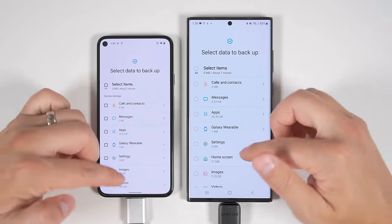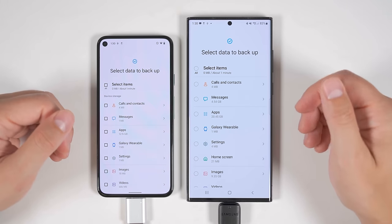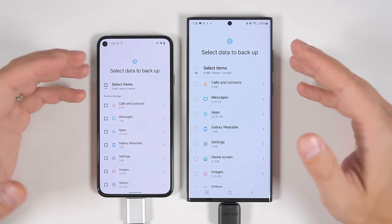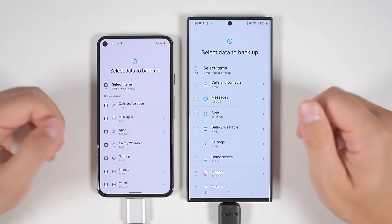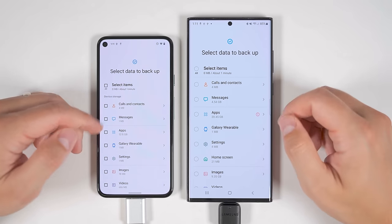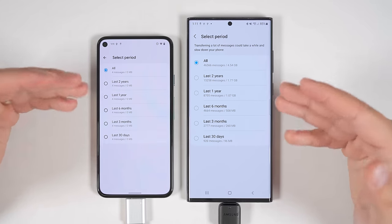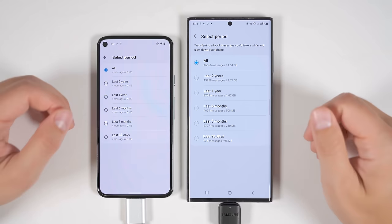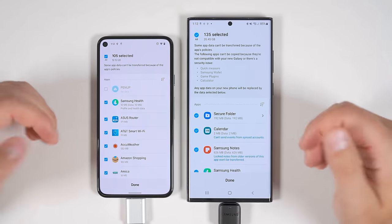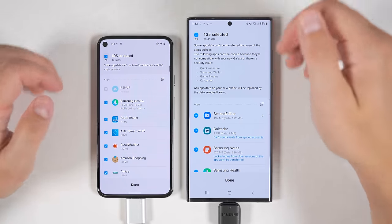The first thing to point out with this USB method is that you can't transfer quite as much data as you'd be able to if you had both the old and new device right next to each other connected directly. However, you can still transfer the vast majority of data. At the top, you get the option to transfer all of your calls and contacts — this does include call history. You get the option to transfer all of your messages, and if you tap the icon on the right, you can select whether to transfer all messages or just messages from a certain time period. You can also transfer all of your applications, and by tapping the arrow you can select which specific apps to include.